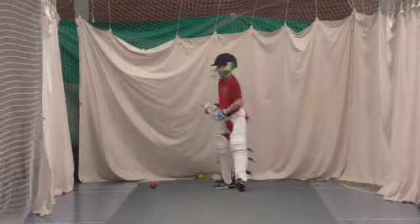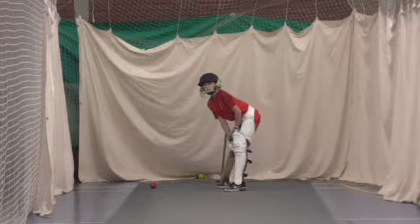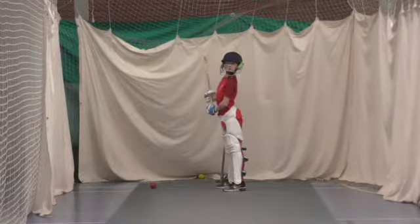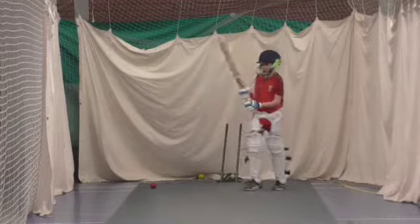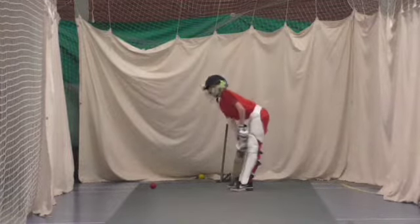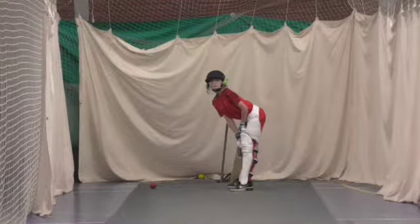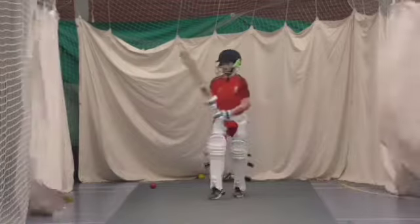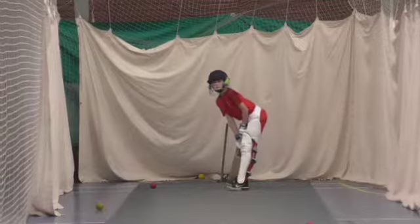Okay. Lovely shot. Try and get those feet going towards the ball. Better. I'm going to show you that for free.